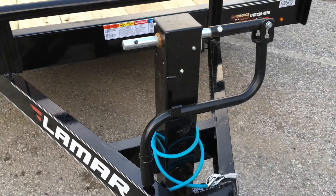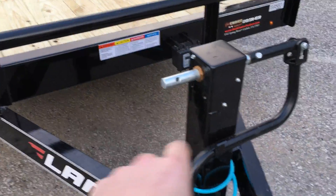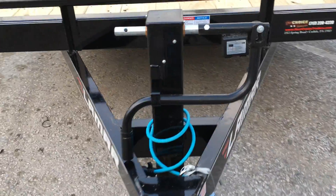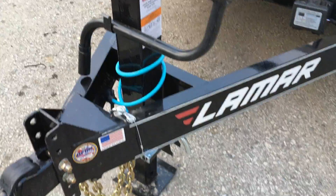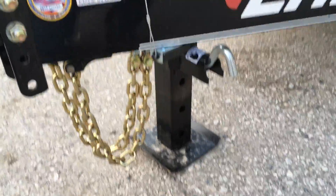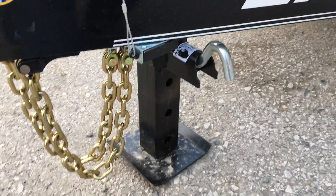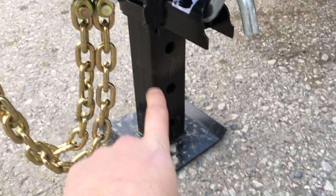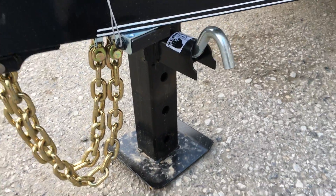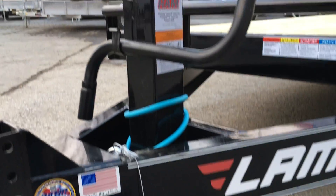Also standard would be a 12k jack. You can get this either against the bulkhead or up front — we find up front to be a little more user-friendly, as it's easier to get to the foot at the bottom. If you're not familiar with the 12k jack, you would turn that handle sideways and the inner leg would retract up and down, and then for additional movement you would simply crank the handle.